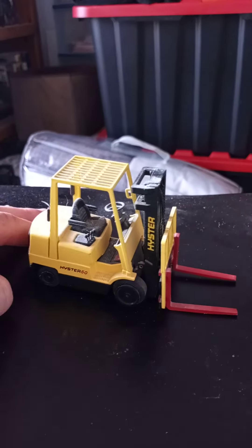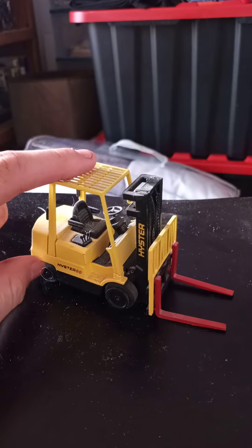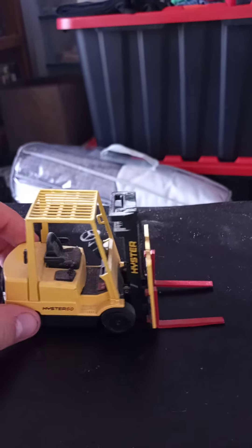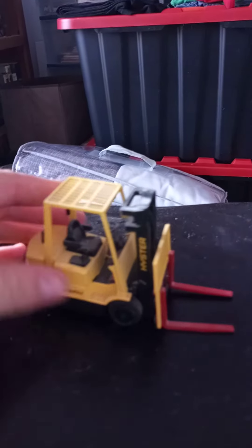First I want to say, my mom got this for me at a yard sale about two years ago, and it still looks in good condition. As you can see, it says Hyster 50.